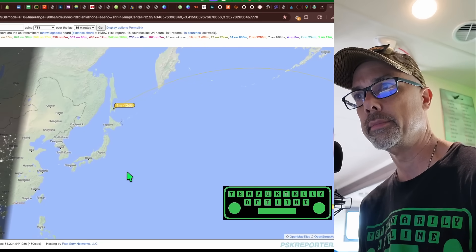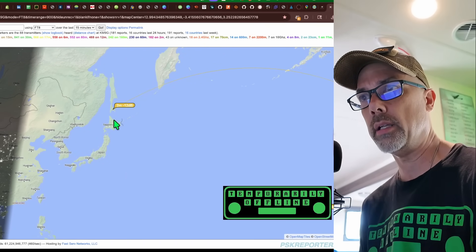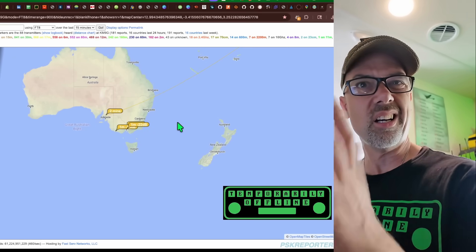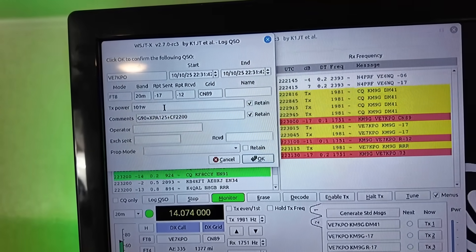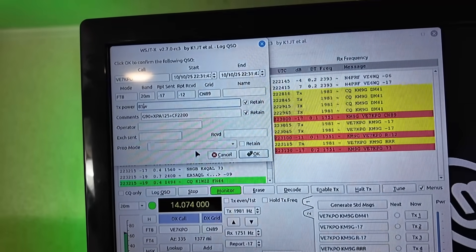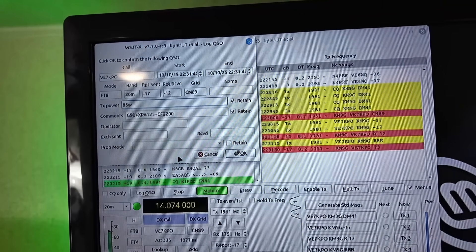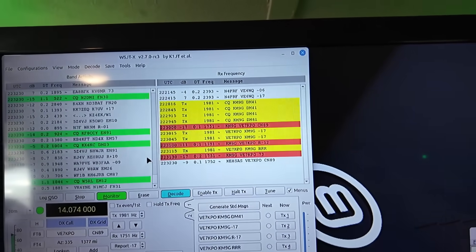Even into Russia above Japan, and then down into Australia. Pretty good. Through the amp I'm pushing about 85 watts. We made our contact — there it is. Today we're at 85 watts, DE7KPO. I sent him a minus 17 and he sent me a minus 12. Nice. That was all it took to get that one contact in there.